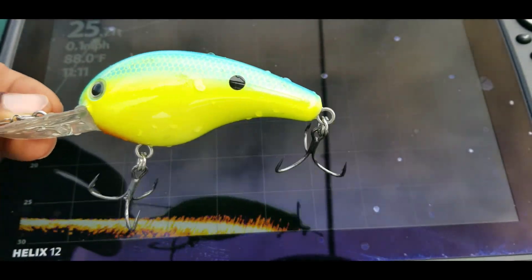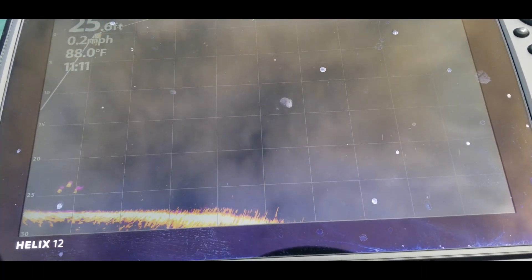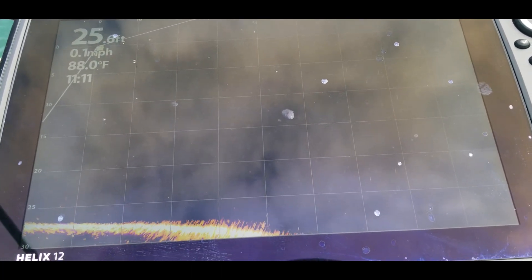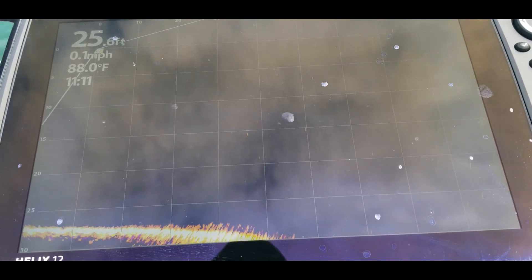All right, here we go. We're going to start off with this 10XD — this is so we can gauge. I mean, you know this is kind of a big bait, but this will give us something to start off from to give us a gauge. I have the distance set out at 90 feet. I'm going to try to cast past 90 feet and bring it into the picture, and let's see how soon we can start seeing this on the screen.